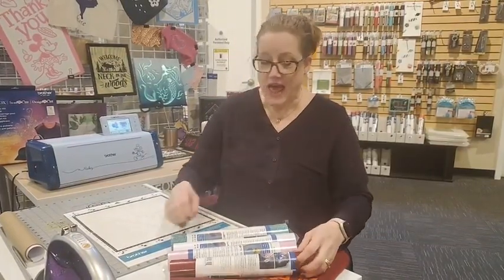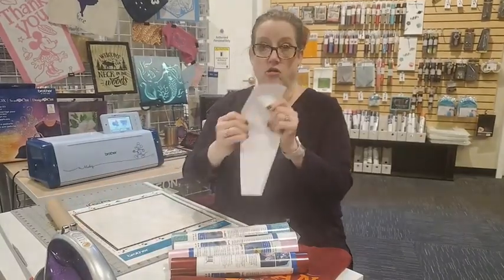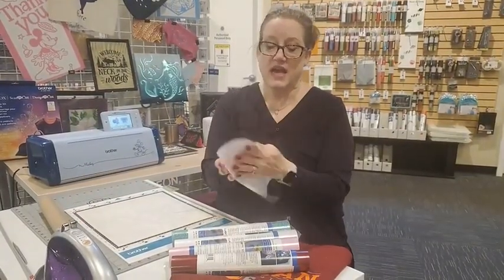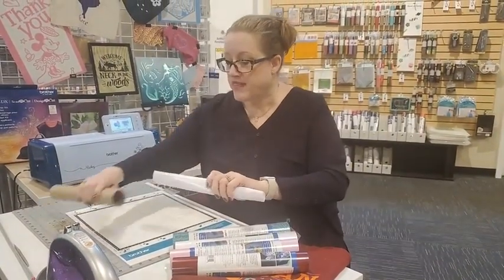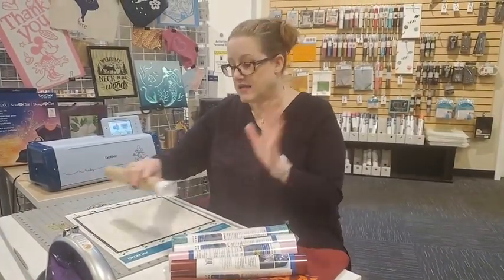Now there's a difference in vinyl: there's heat set vinyl and sticker vinyl. Sticker vinyl is something you would put on a tumbler mug or on your wall — things like that — and they have sticky on the back. Heat set vinyl has absolutely no sticky on it at all. One side is kind of matte and one is shiny, and the adhesive on the back side of heat set vinyl activates with heat.